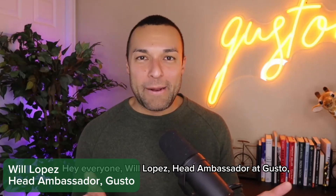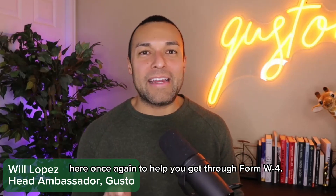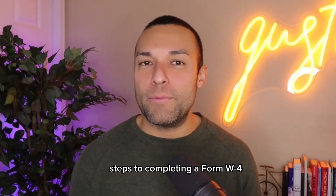Hey everyone, Will Lopez, Head Ambassador at Gusto, here once again to help you get through Form W-4. In this video, I'm going to cover all the steps to completing a Form W-4.